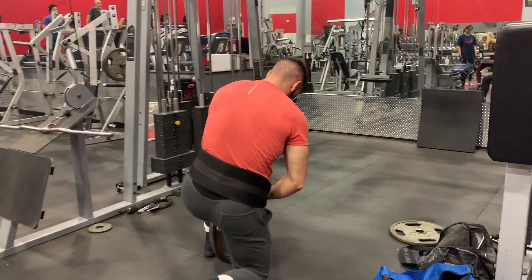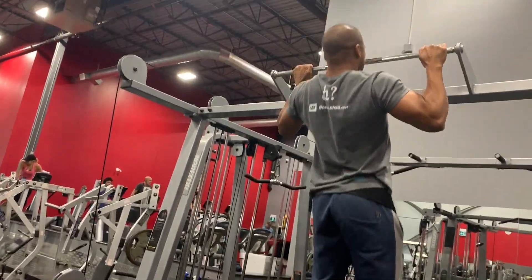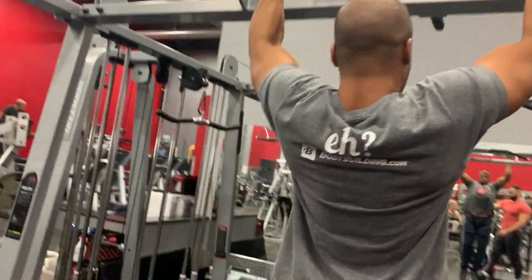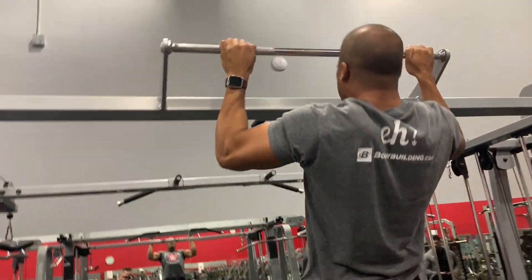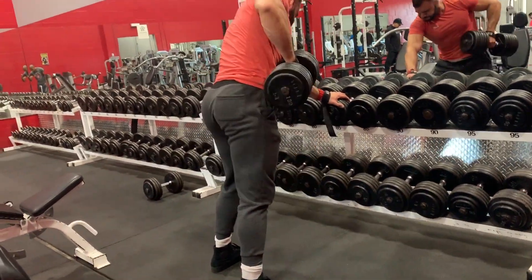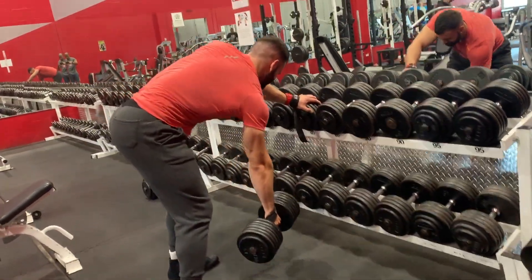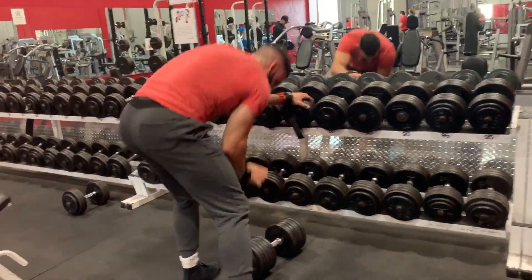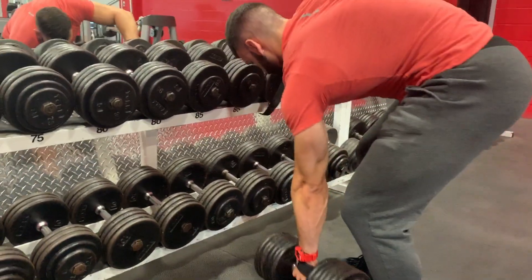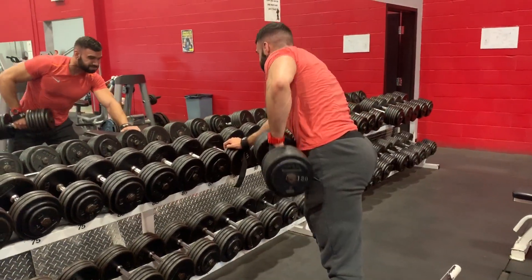We start off with weighted pull-ups — nothing new here. Since I'm a lot bigger than the last time you saw me do this, these are one of the only exercises that get a lot harder, because obviously you've got to pull up more body weight as you increase in size. I was weighing in at about 221 this day, and we were doing four sets of 8 to 10, aiming for nines. Starting with compounds all day long.